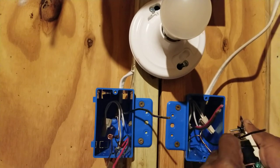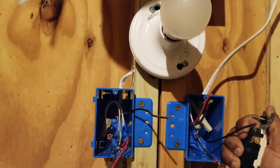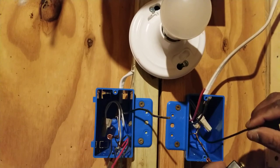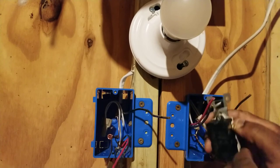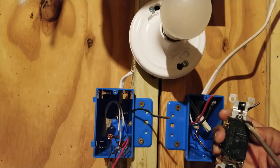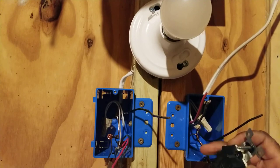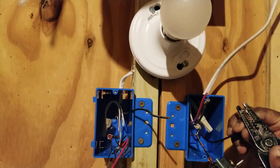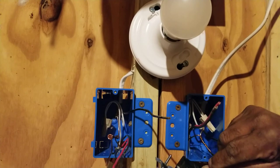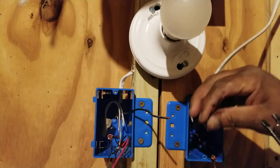Let's start with the first switch. Begin with the ground — put the ground on the green screw. The bare copper can also be a green wire. For number 14 wire, there are tiny holes on the back of the switch where you can insert the wire directly to terminate it, which saves time. I'll strip the hot and insert it into the tiny hole on the back, then strip the two traveler wires and insert them as well.